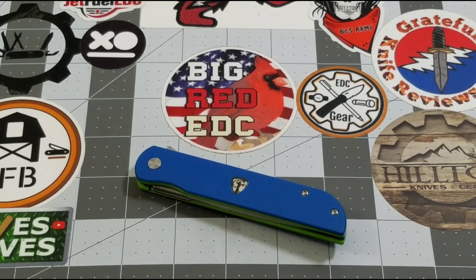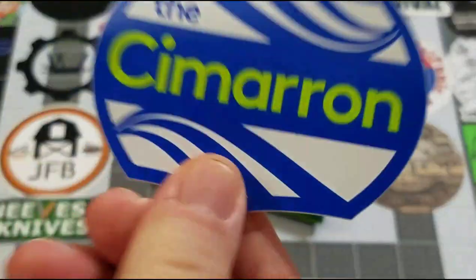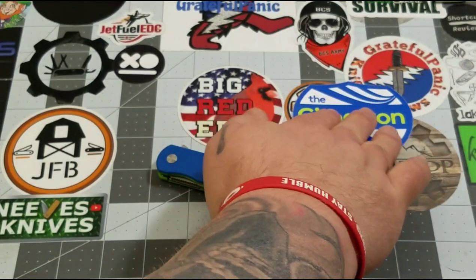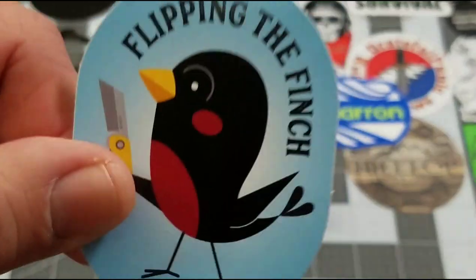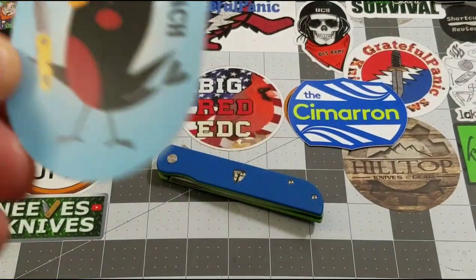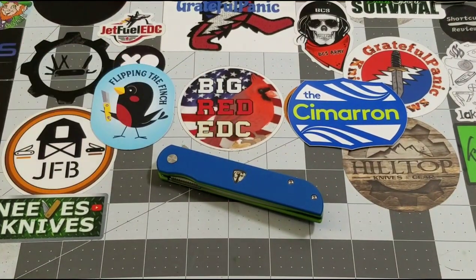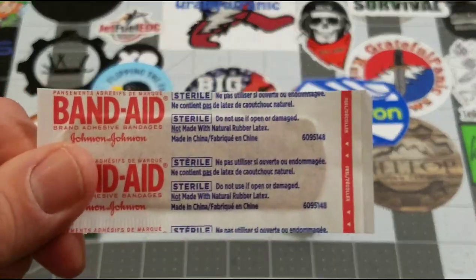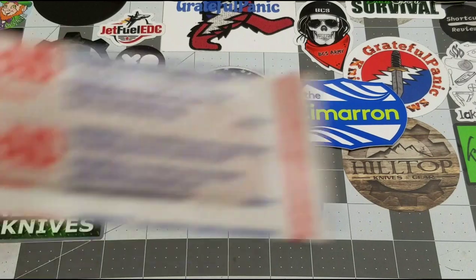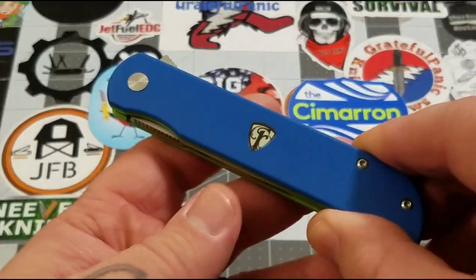Let's talk about what we get in the box. They're always hooking us up — I really like how they do the knife-specific stickers. We have the Finch sticker as well, the Runtley the First finch. Of course we have a warranty card, and they send us a band-aid, because rule number nine is always carry a knife and rule number ten should be always carry a band-aid.